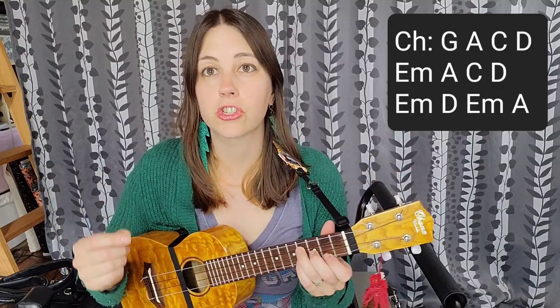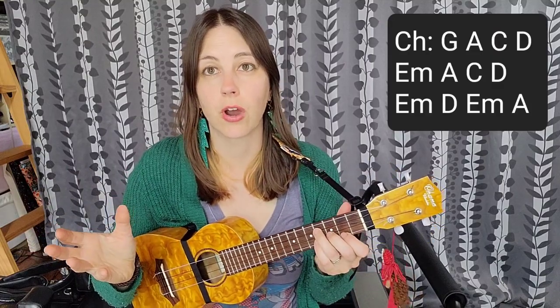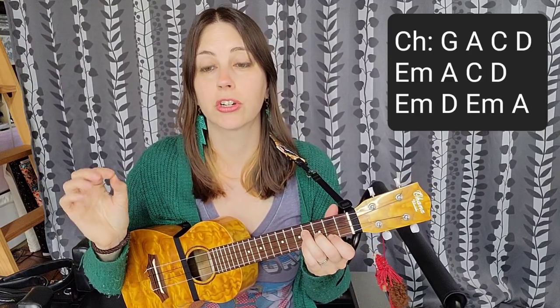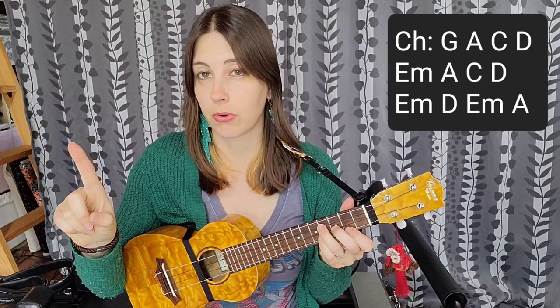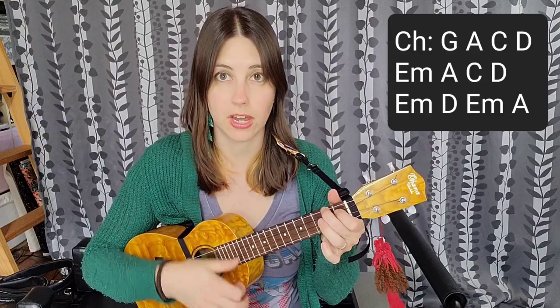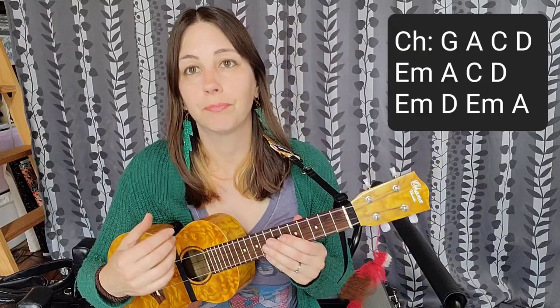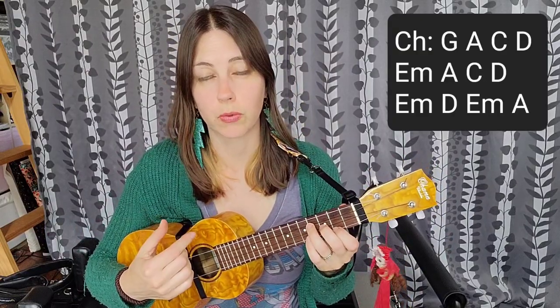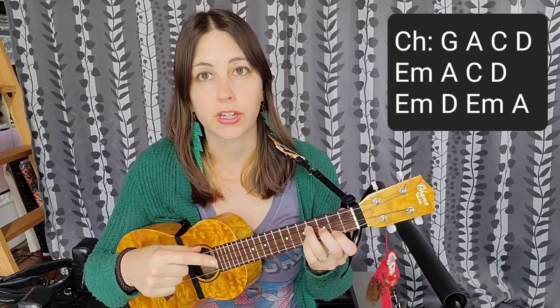For the chorus, just to make life a little bit easier: that down, down, up, up, down strum pattern — you're going to do one of that progression for each chord. So for your G chord, you're going down, down, up, up, down. Then you go to the A — down, down, up, up, down — and so on. After that's over, you'll do that other chord progression that we used for the intro and the verse and the pre-chorus one time before you start the next verse.